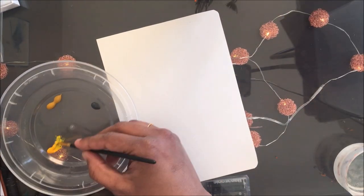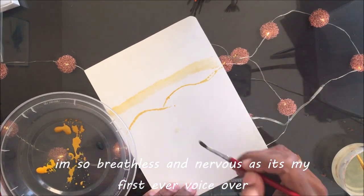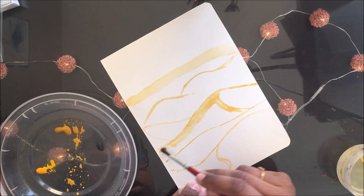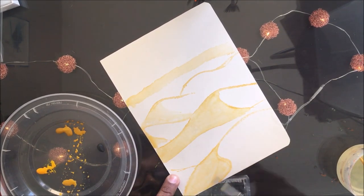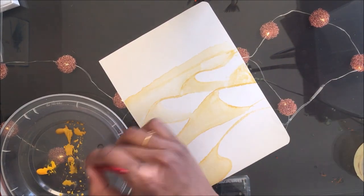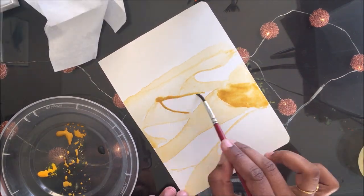I added things that I like into my bullet journal and customized it according to my needs. For this month I decided to go with a desert and sand dune themed bullet journal, and I thought I'd make my watercolor sand dunes as the cover page for the month of March.